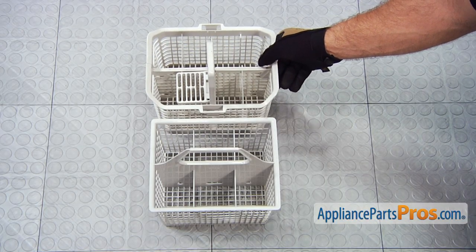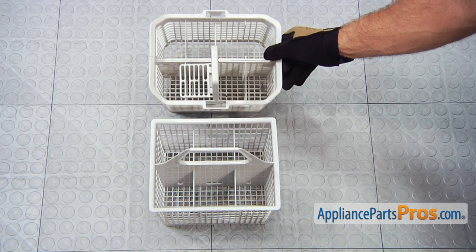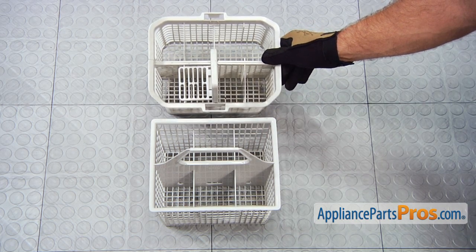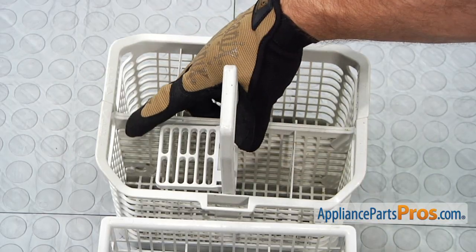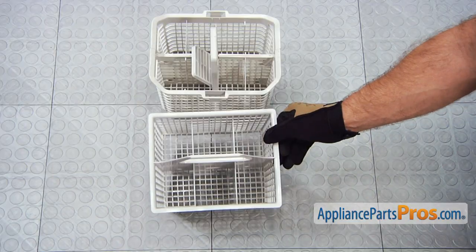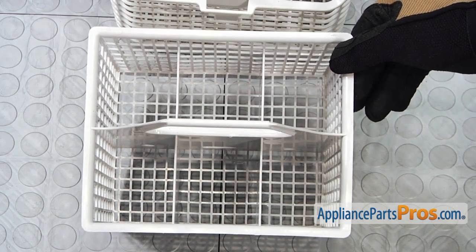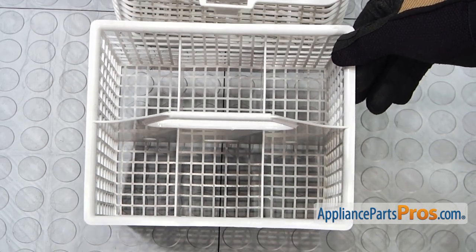Here's the old silverware basket next to the new one. You can get it at AppliancePartsPros.com. As you can see, the manufacturers change these all the time — they redesign them. This one used to have a lid on it, and this one could be broken down into two pieces, while this one is just a one-piece basket that goes into the rack. No matter what the silverware basket looks like, the only thing that's really important is that it fits into its spot.